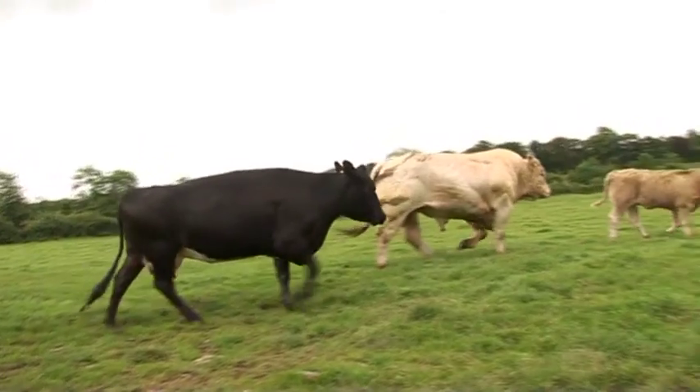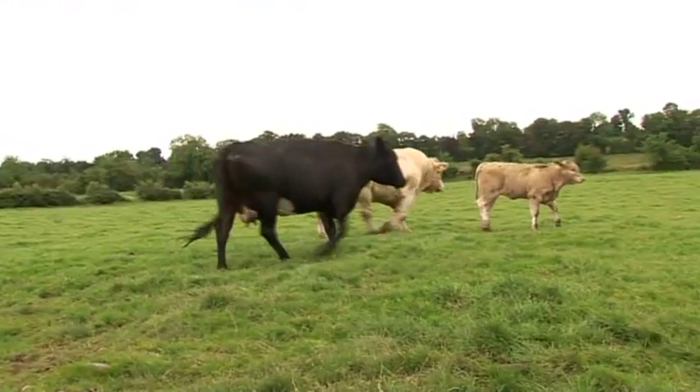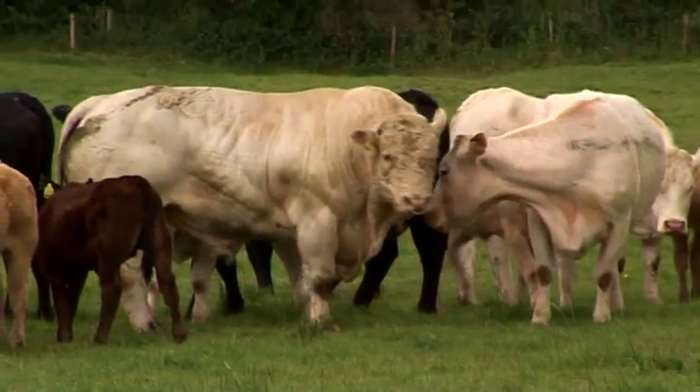The second area is feet. The bull must have four good feet under him if he's going to jump up and mount the cows. If the feet are sore, he won't mount the cows and you'll run into a fertility issue.